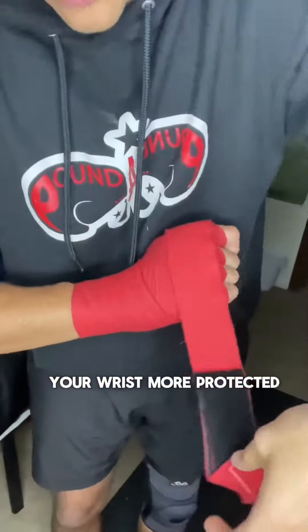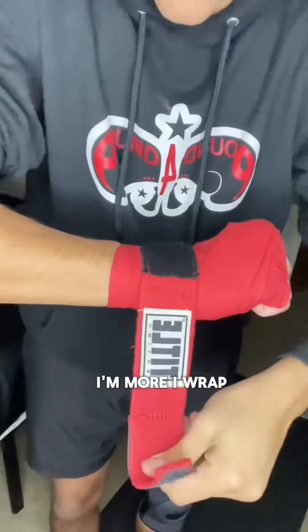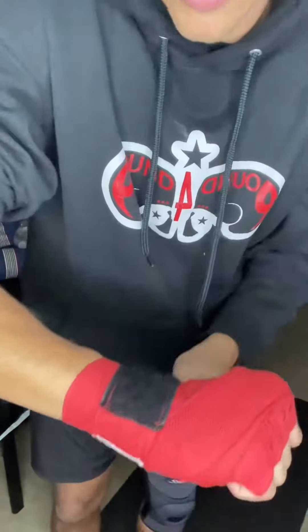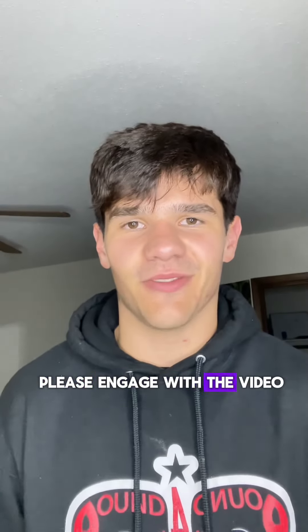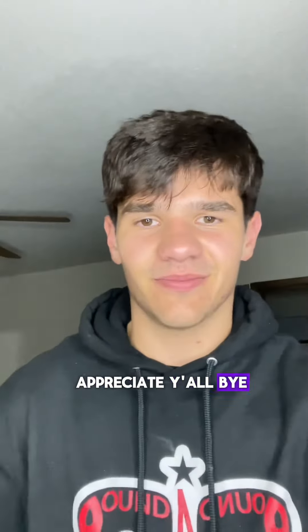I recommend using 180-inch Mexican wraps. You'll have a little bit of room depending on whether you want your wrist more protected or your knuckles — I wrap it more wrist-dominant, but you can do it however you want. That's it! If this helped you, please engage with the video, and if you have any other questions feel free to comment. Appreciate y'all, bye!